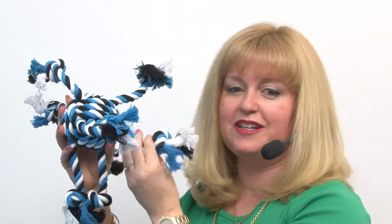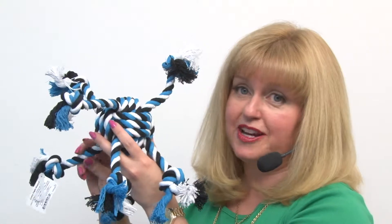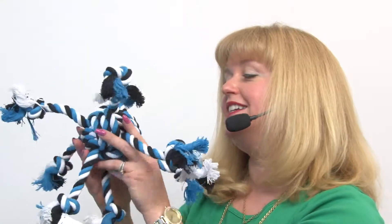Hello friends, it's Mary at Backstribute.com and today we're taking a closer look at our Zany's Crazy 8 Rope Dog Toy in Blue. This is a tremendous toy that I'm very fond of because it is at a great price point and it's got lots of uses.